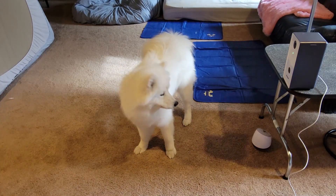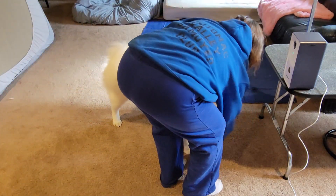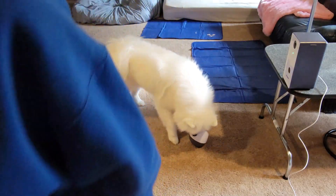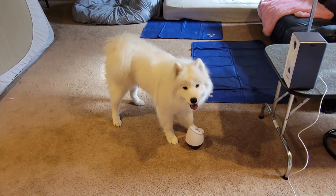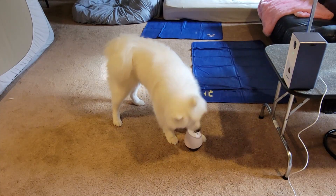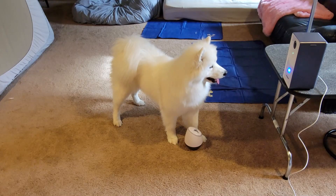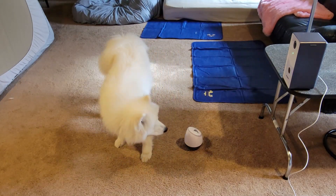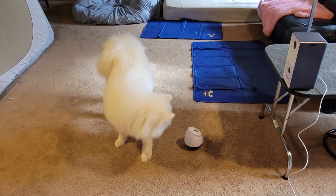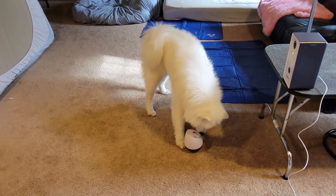I'm going to move the pot out from under the table. So she's getting it too — oh, and we're gonna eat it.